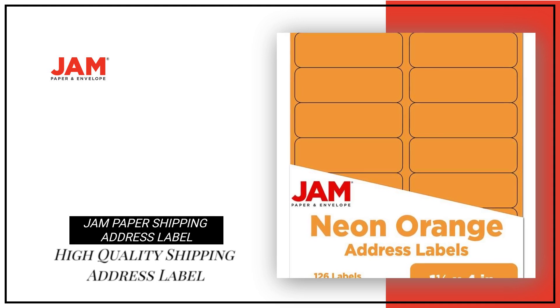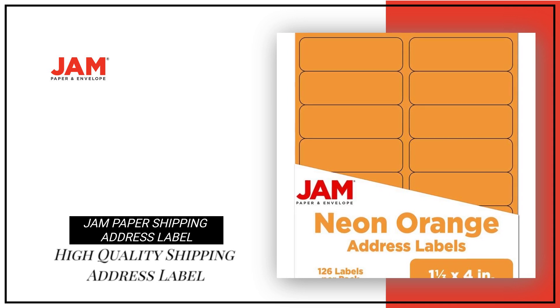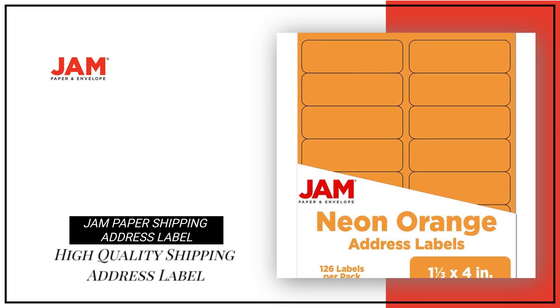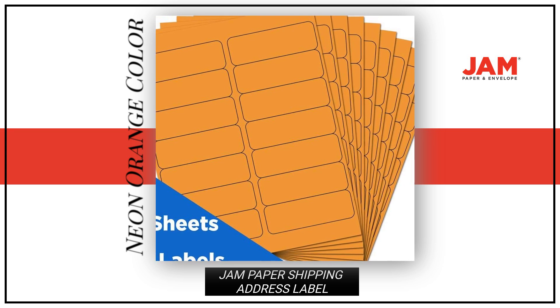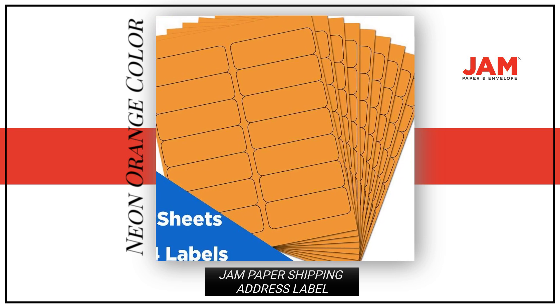Looking for high-quality shipping address labels for all your mailing needs? Look no further than our Jam Paper Shipping Address Labels. These shipping labels come in a neon orange color, adding a pop of color to your package.